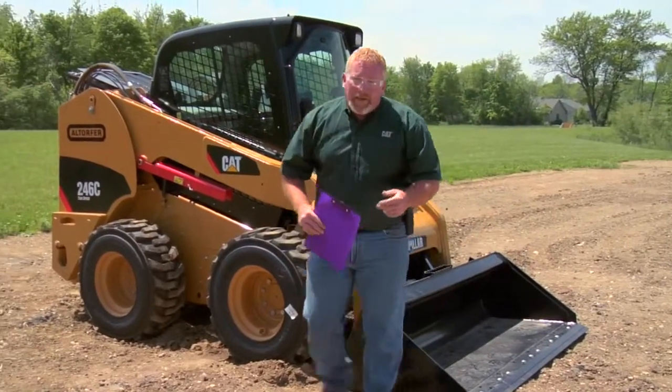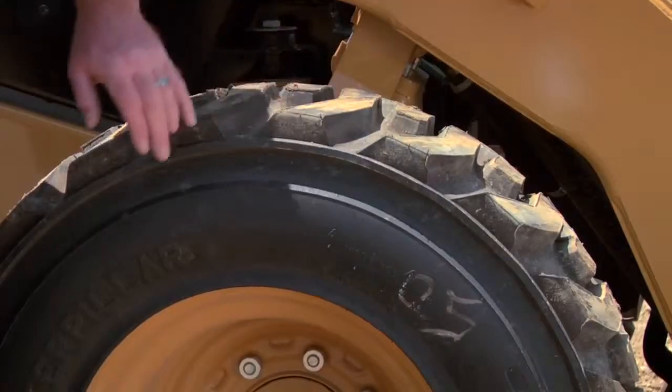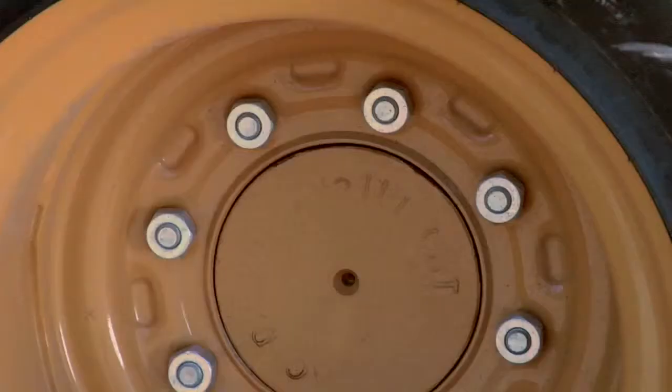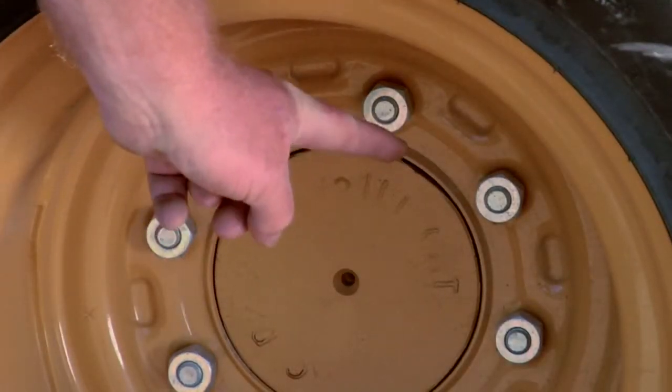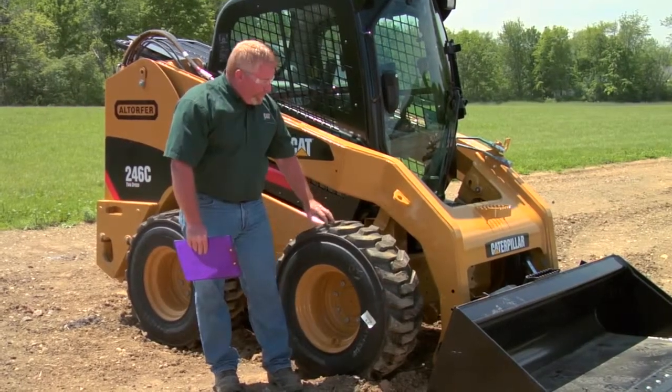As we continue to walk around the machine, we're going to be looking at the tires. We're going to make sure that the tires are inflated, that the wheel lugs are in place, and that we don't have too much wear on our tires that will hinder the performance of the machine.